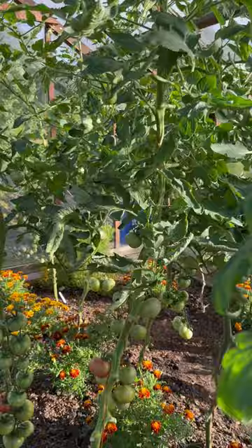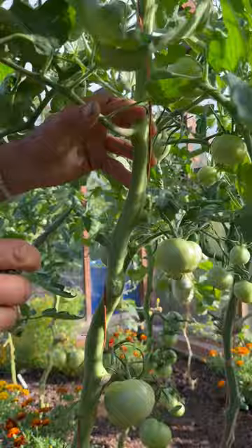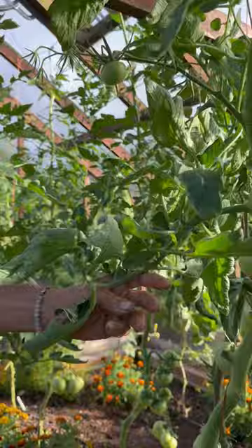Lower down, we can now see where the leaves have got quite big, and there's one here I'm going to take off. Basically there are a lot of good leaves above these leaves I'm cutting off, which means there's enough photosynthesis happening.